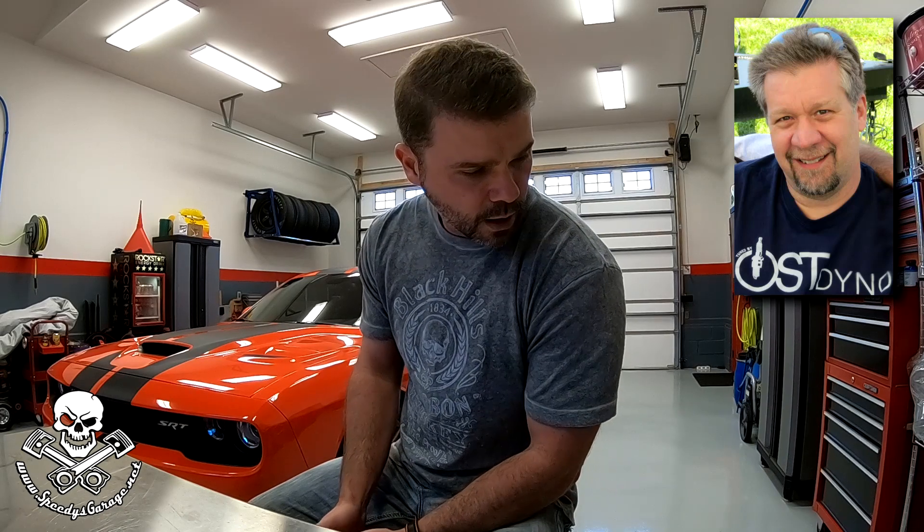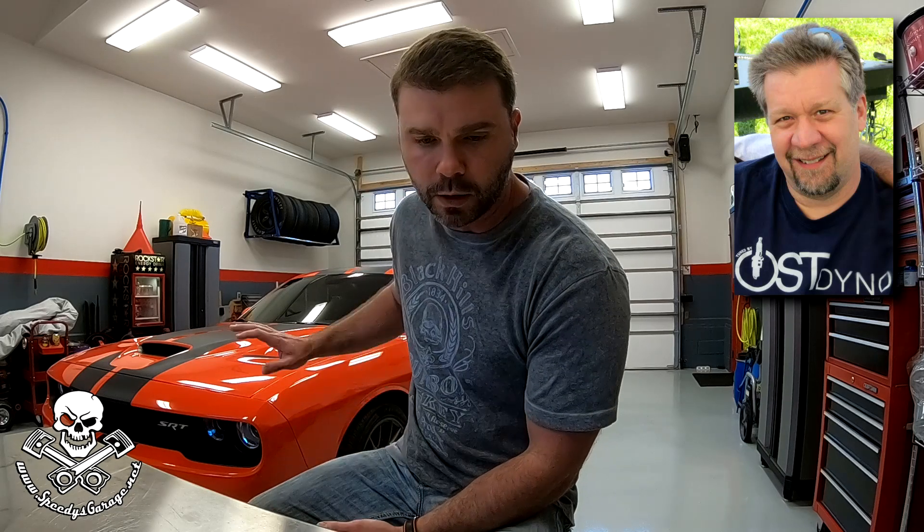I know you're super busy so I won't take too much of your time. I'm shooting this for my YouTube channel. I thought a lot of people might want to hear straight from a bona fide tuner answers to some of these questions that seem to float around out there in rumor land. So you and I have talked a couple of times about some plans that I've had for Go Man Go here and that's the 2016 Hellcat that I've got.